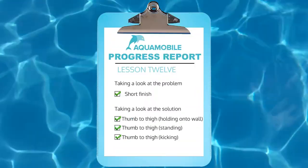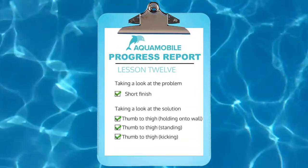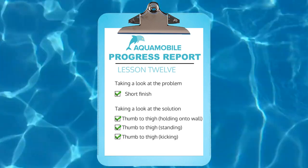Make sure to keep practicing so you get better and better. Next week we're going to address the third problem people encounter when learning the freestyle stroke, so stay tuned. Check out our whole library of learn-to-swim videos and be sure to subscribe for even more great videos from Aqua Mobile. Thanks for watching, and we'll see you in the water.